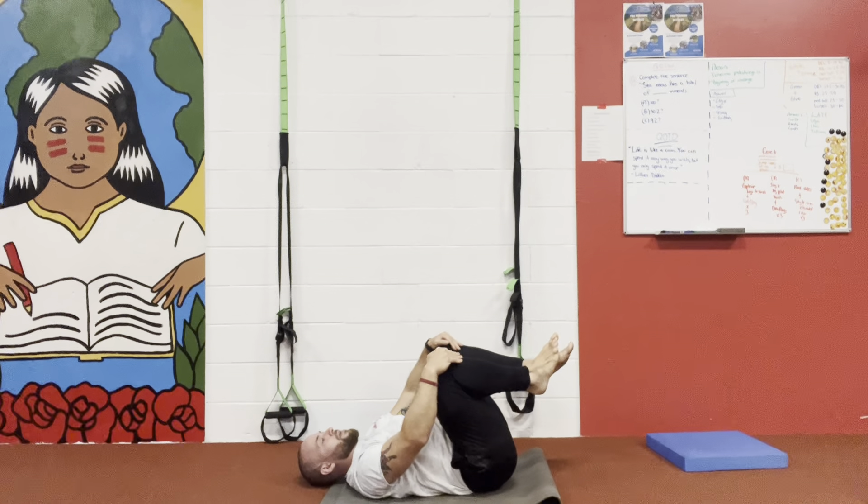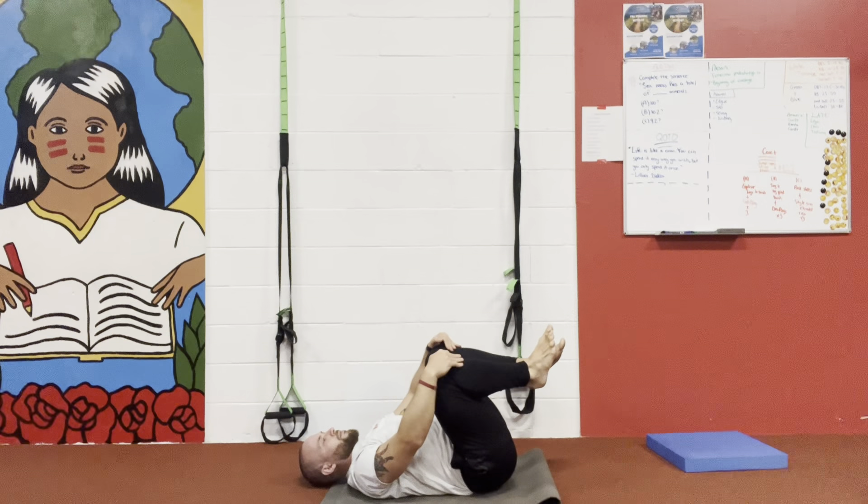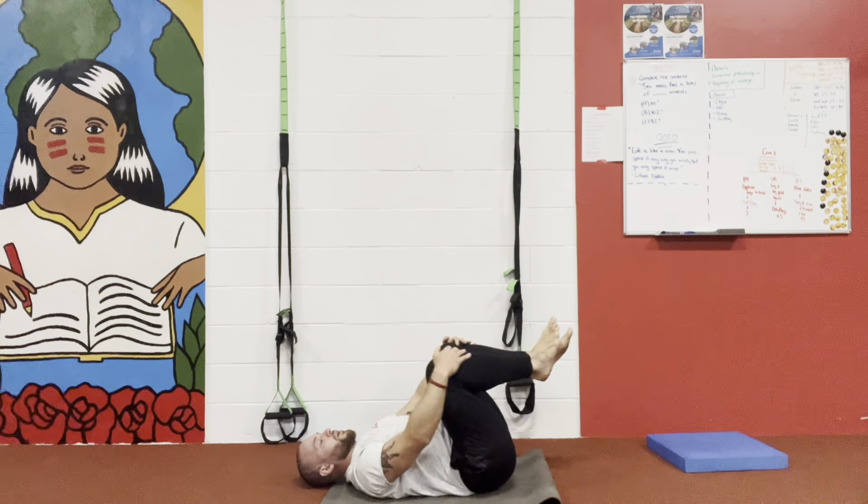Hey, what's up guys? It's Brian here from Full Body Nice. Today I'm gonna show you guys how to do a proper dead bug. So if you're an athlete or if you're a coach, listen up.